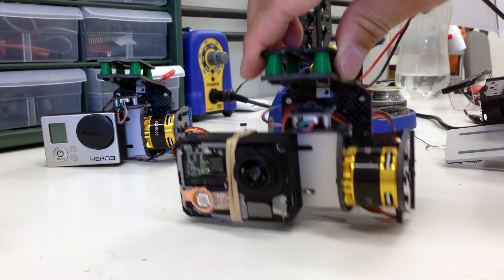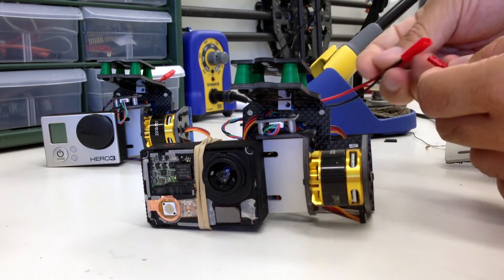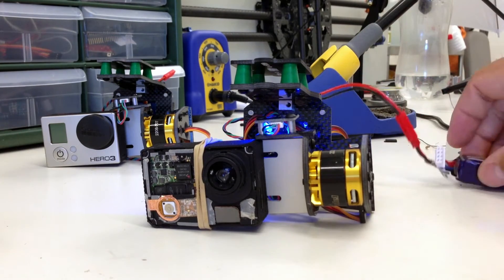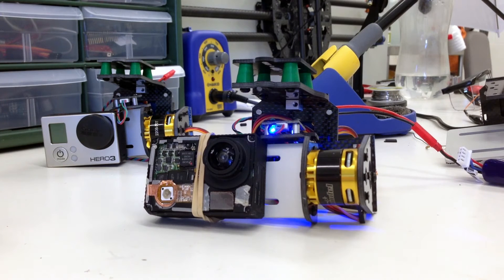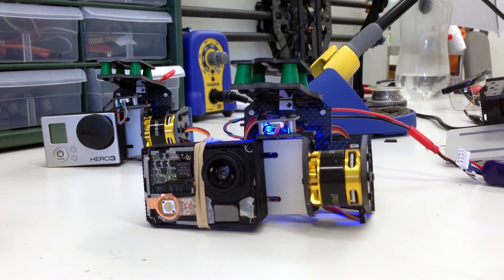Once you have it completely balanced you can plug in your battery. Make sure that the gimbal is still when you plug it in, and just leave it for a few seconds to calibrate itself. Once you see that it stops moving, it is ready to go.